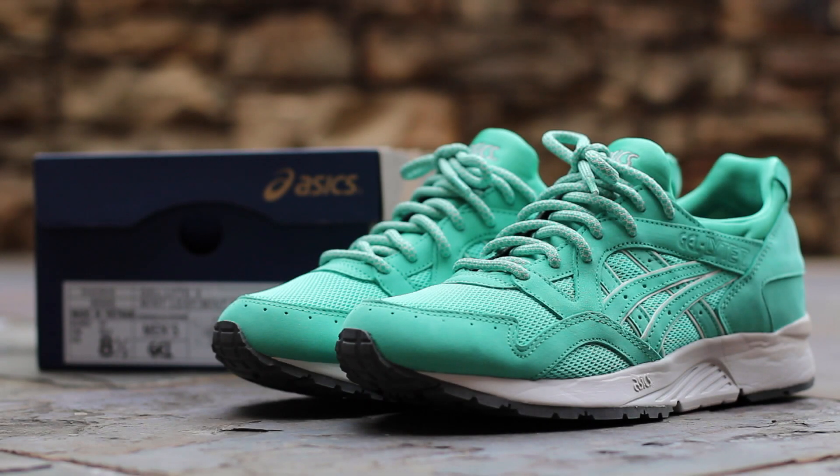What's up guys, this is GTFan712 back with a closer look at one of Ronnie Feig's most anticipated releases of 2014, the Mint Leaf Gel Light 5. Drawing from Ronnie Feig's Mint Leaf Gel Light 3, this release transfers the coveted Mint colorway onto the recently reissued Gel Light 5 model. The official colorway is listed as Mint Leaf and Mint Leaf, and it released alongside the Cove Gel Light 5 on April 5, 2014 for a retail price of $160.